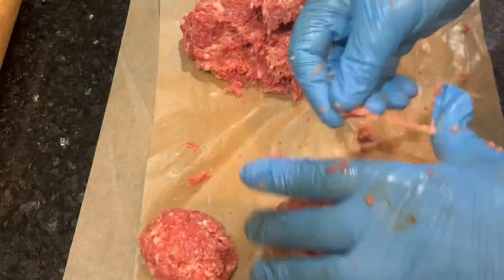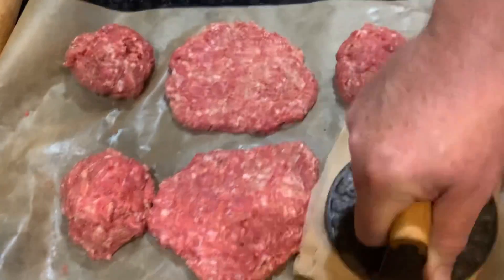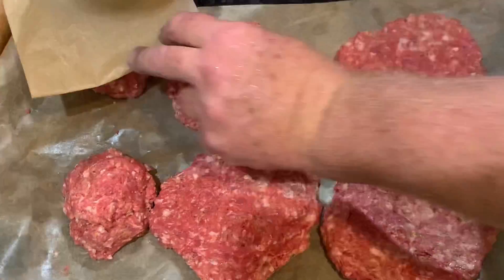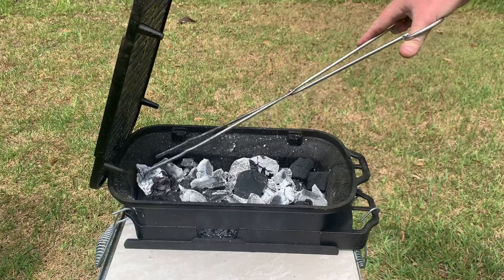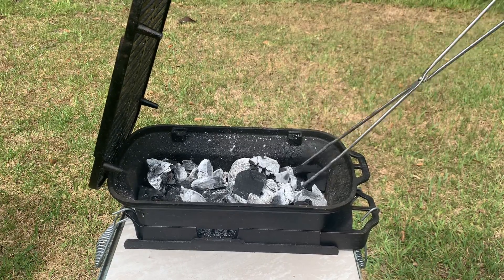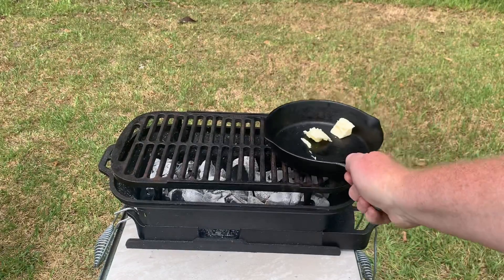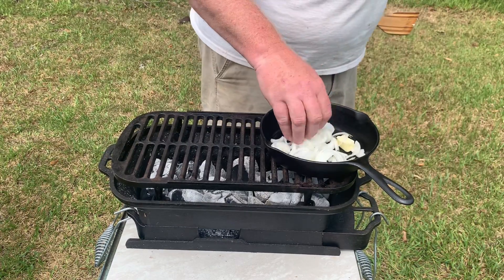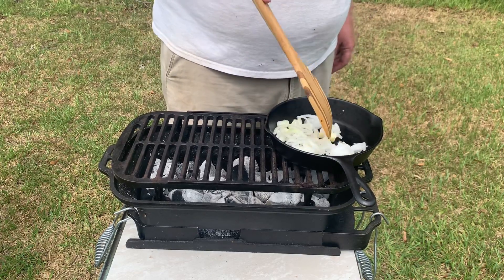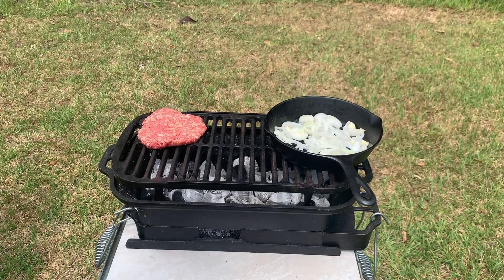Once that's done, roll them into some spherical-like objects and smash them. Mine never come out round — mine are like a work of art, like Picasso or Jackson Pollock. Now I've got the Sportsman's Grill fired up with Jealous Devil charcoal spread in an even layer, grill grate on, and a Lodge No. 5 skillet with two pats of butter to sauté some onions that'll go on top of these hot burgers. There's an onion all cut up — sautéing it with butter right there. Now let's put the burgers on. Listen to that sizzle.